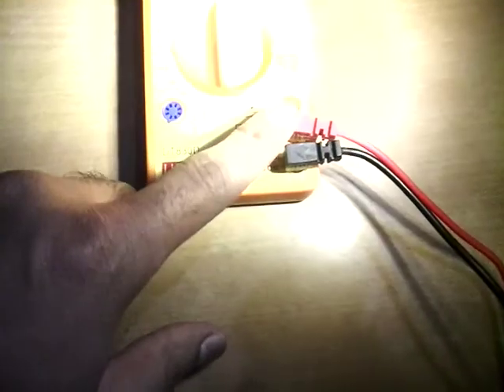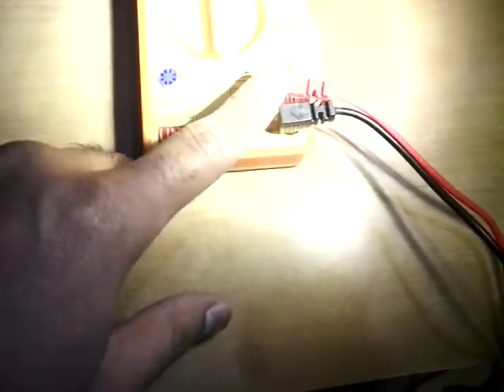Here is the display. There is one black wire and one red wire for measuring.